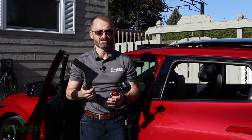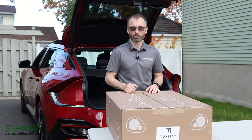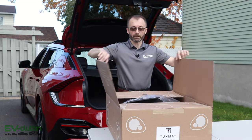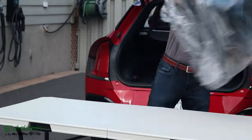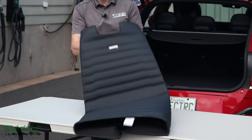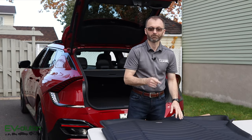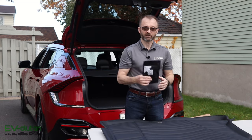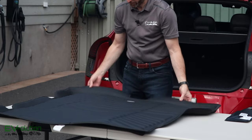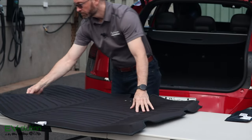Now, what about the trunk liner? Let me unbox it and show you what it looks like. As I mentioned, I didn't really need a trunk liner, but figured I'd get one for a full review of the complete TuxMat set for the EV6. As expected, it is folded like origami — hopefully it flattens out nicely. It's quite large and made in the same fashion as the car mats, with the same texture and finish underneath. There's also an accessory bag included with identical clips and retainers as the front mats.